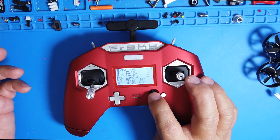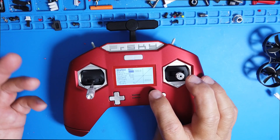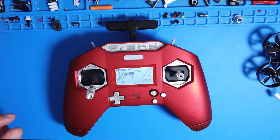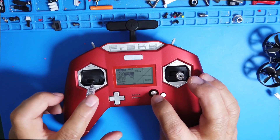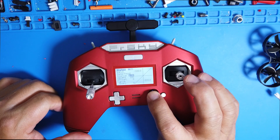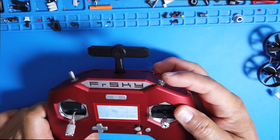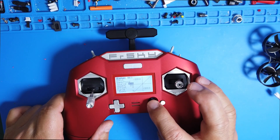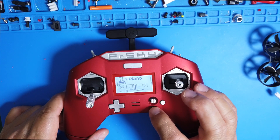Channel five will be your flight mode — this is important. Go in and edit that. Name it 'F Mode' for flight mode, then select your switch. In my case, I'm going to use switch SB. Once you select that, back out.